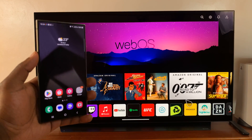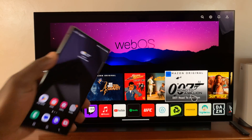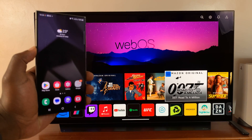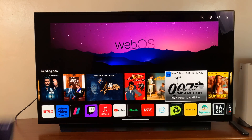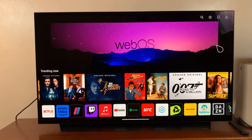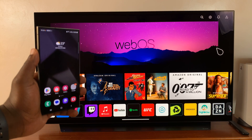I'll be showing you how to screen mirror your Samsung Galaxy S24 to an LG Smart TV. I have the Ultra here, but this works on all the Galaxy S24 phones. The first thing you need to do is make sure both the TV and the phone are connected to the same Wi-Fi network.